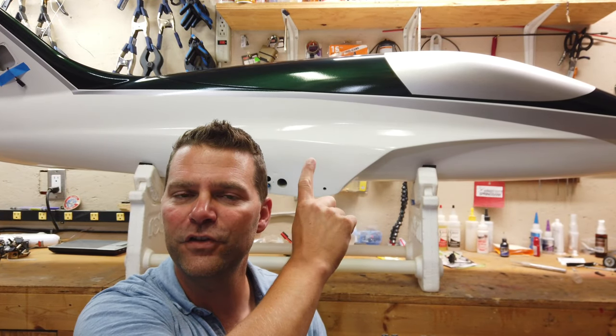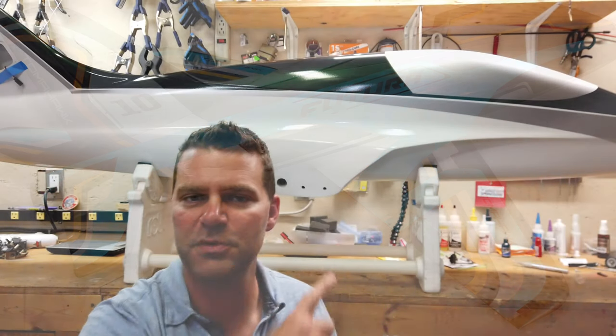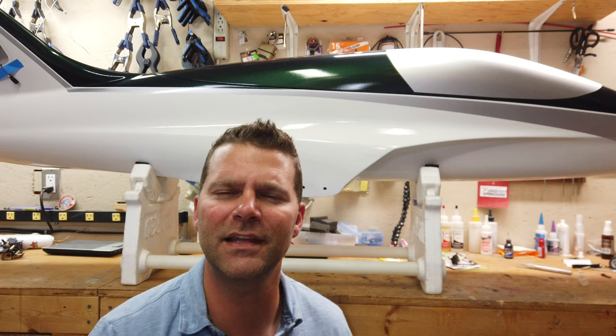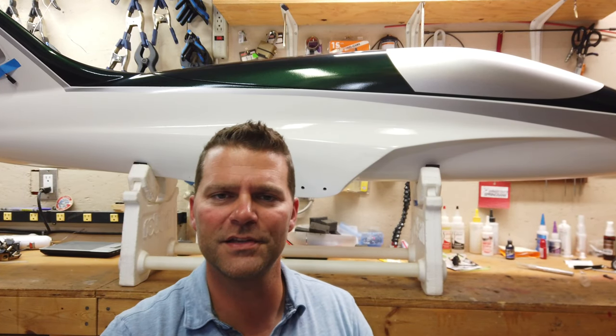The Tomahawk Futura. This particular aircraft is the smaller Futura model — I think 1.9 meter wingspan, something like that, maybe two meters. It's the smaller size of the two.